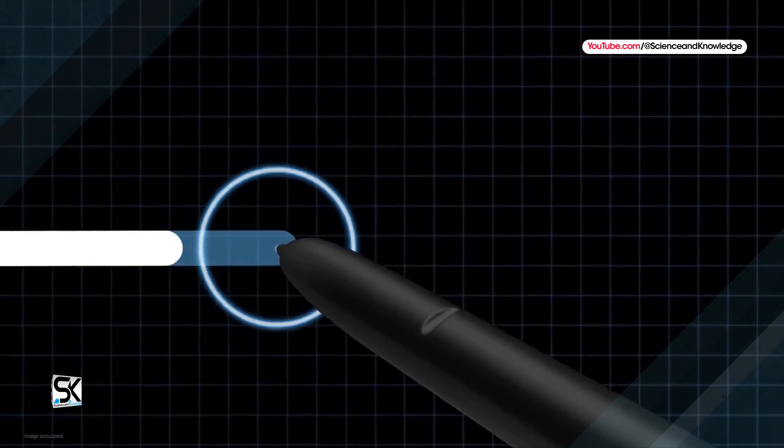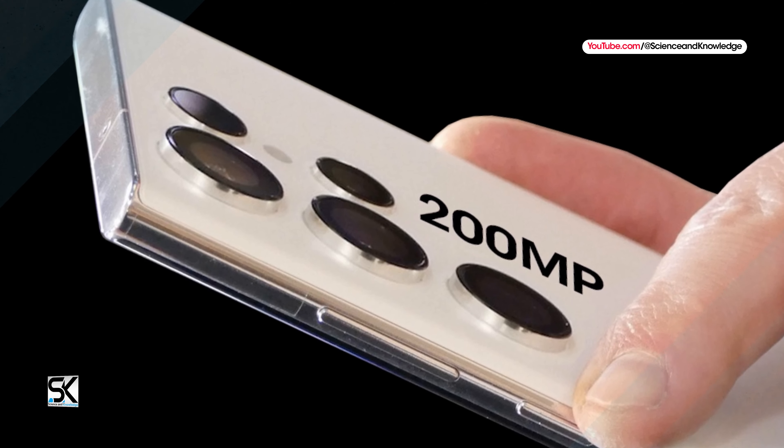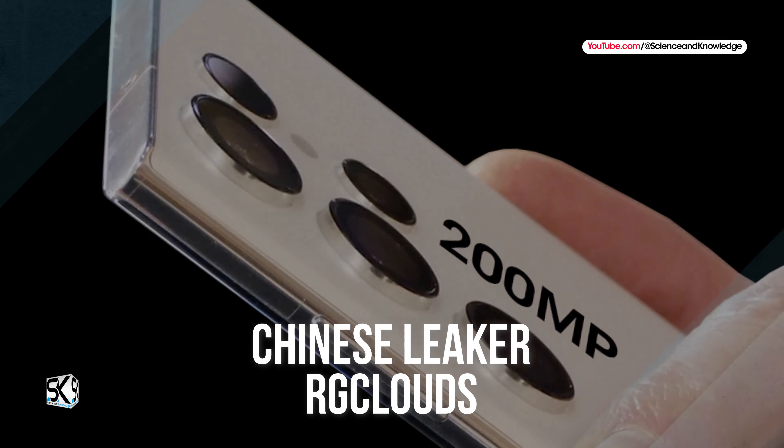There is still quite a bit of time left before the official arrival of the new Samsung Galaxy S24, but the rumors are multiplying visibly. The latest concerns the photographic sector of the Samsung Galaxy S24 Ultra, which could have a less powerful periscope lens than the one seen on the previous Samsung Galaxy S23 Ultra.